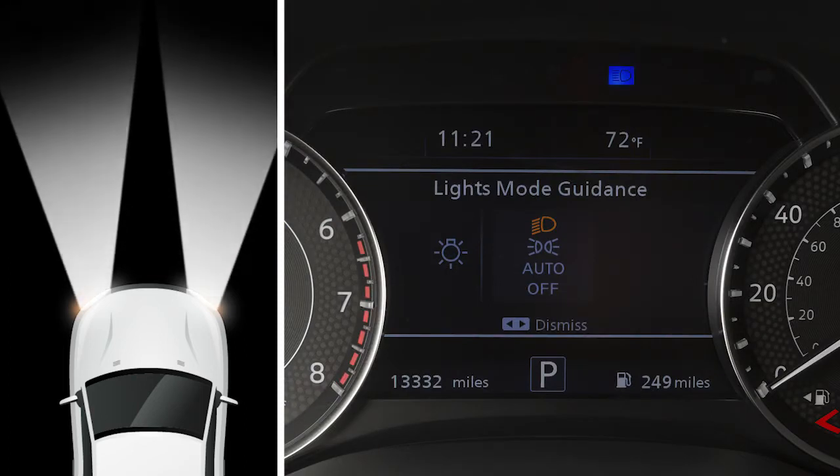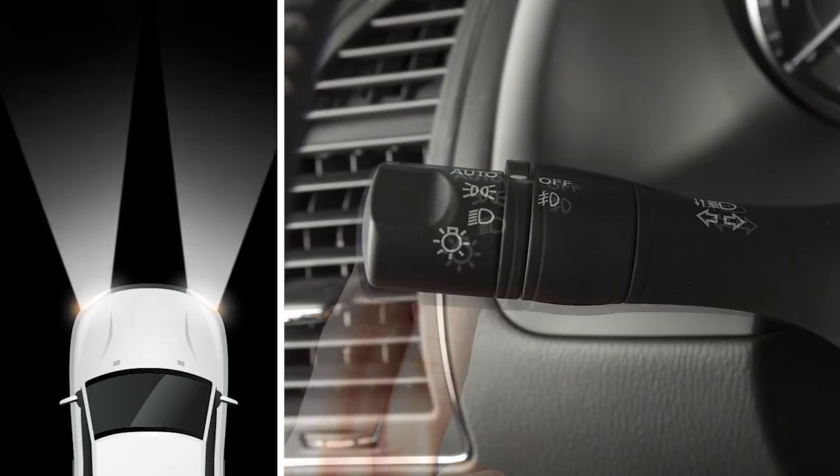Pull it back towards you to return to low beam. The blue indicator light will turn off. To make your high beam headlights flash on and off, pull the lever toward you and release it.